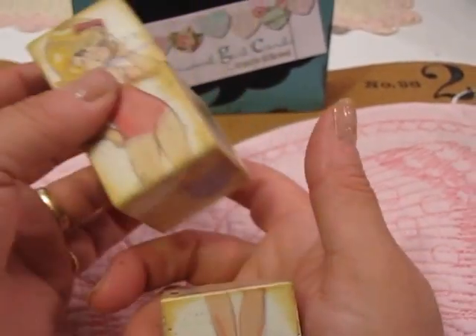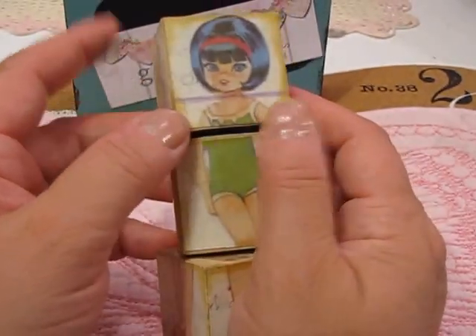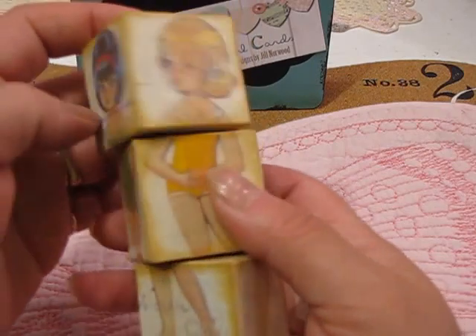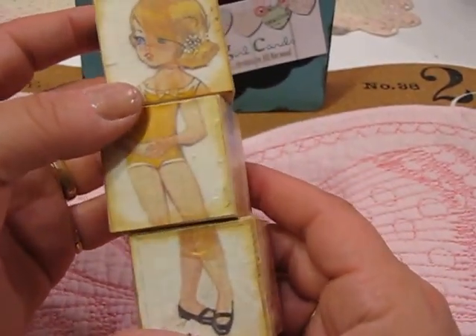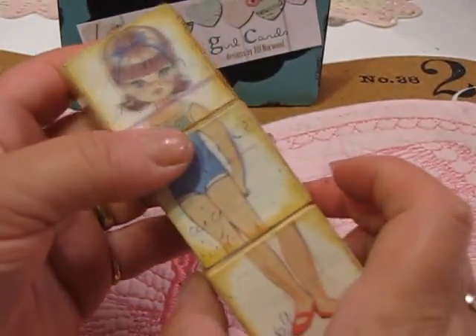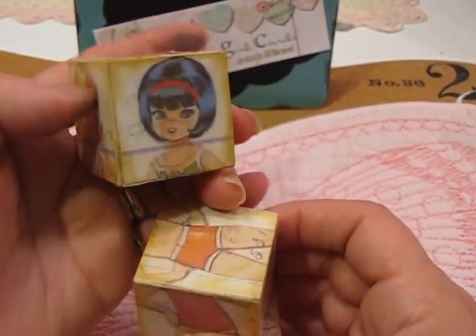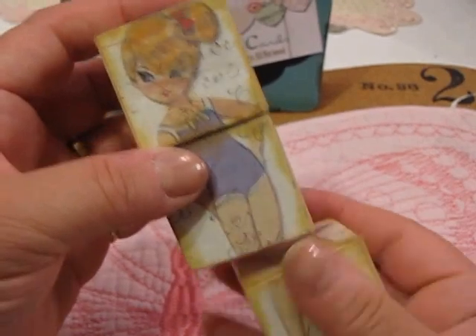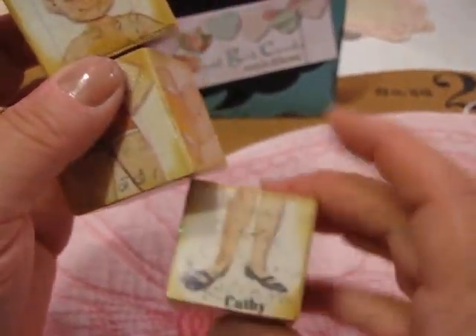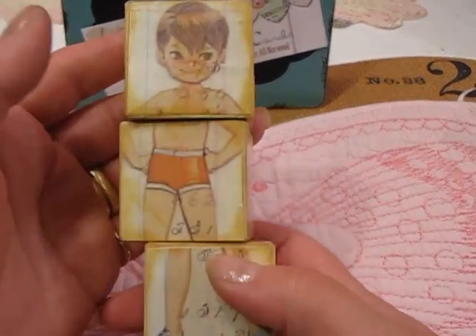It's a set of three blocks. Lori provides a printable that you print out, cut up, and put the paper dolls onto the blocks. Here you can see a dark-haired girl, then there's the blonde, and then one with brown hair. If you turn each one of them, you get her in a ponytail. And then the last one is a little boy paper doll too — really, really cute idea.